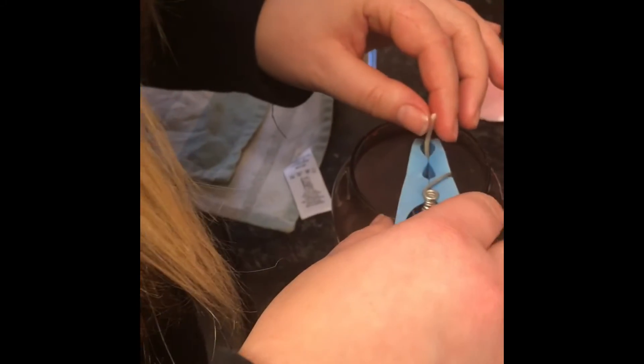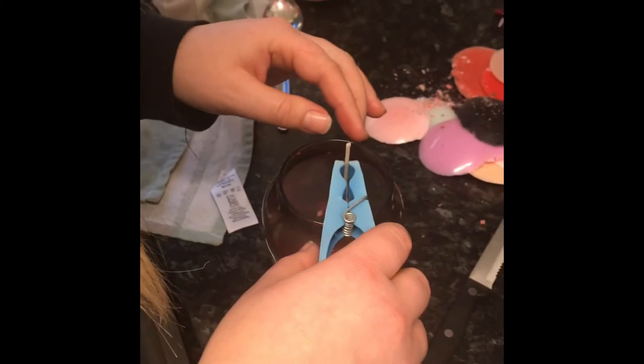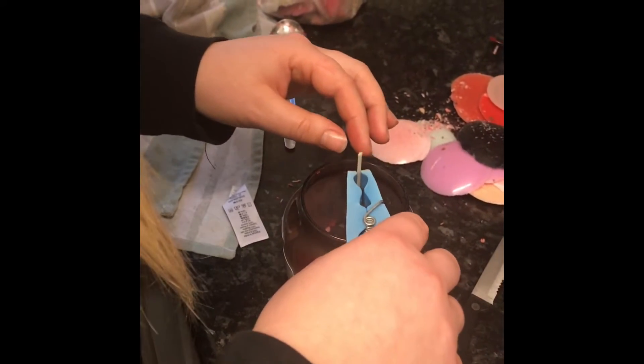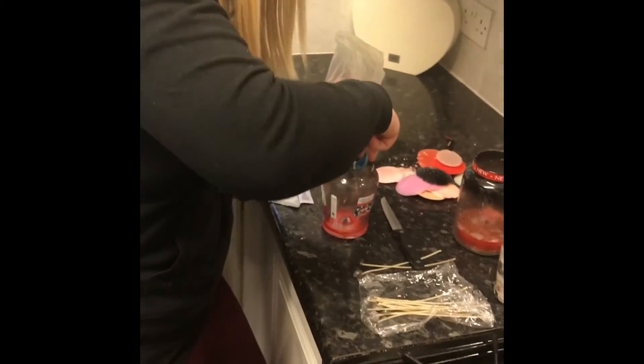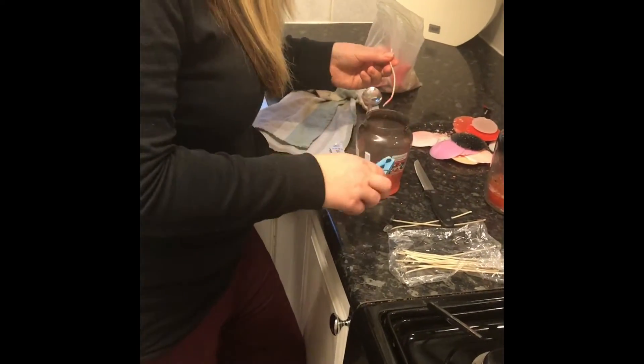Is it working? Yeah. The peg will supposedly hold it up - get it right down the bottom. Should I get a knife and peg it down? It's not stuck. The peg fell in, it's broke. I broke it. Get another one.